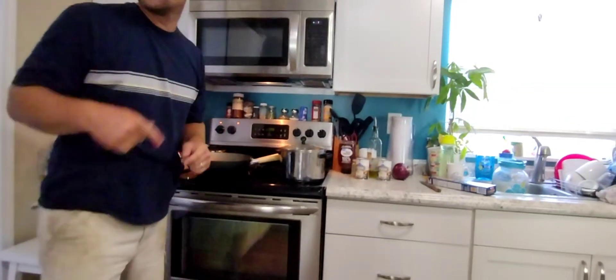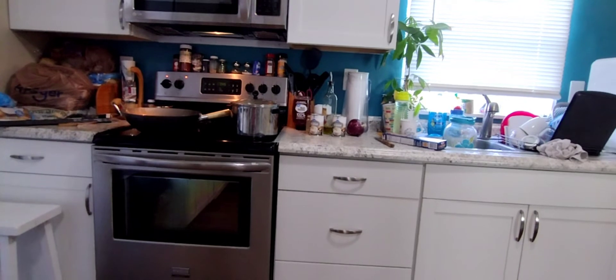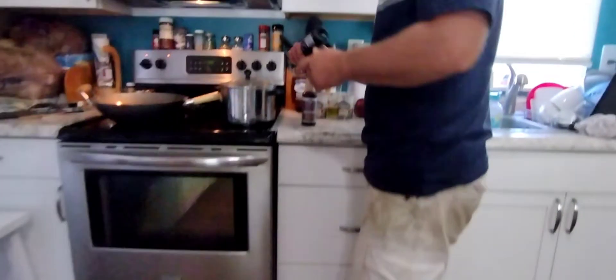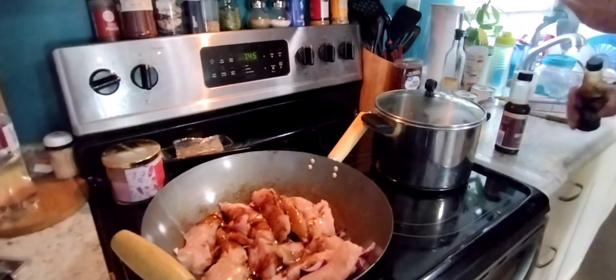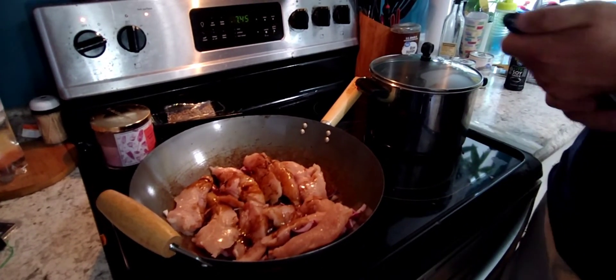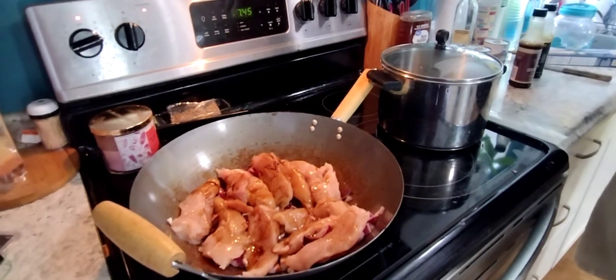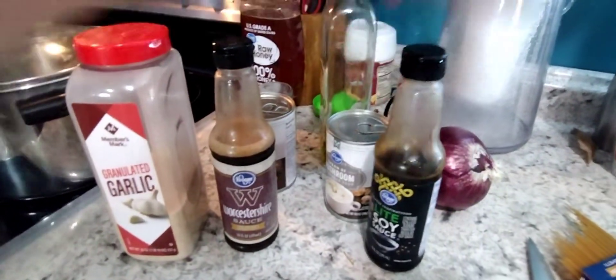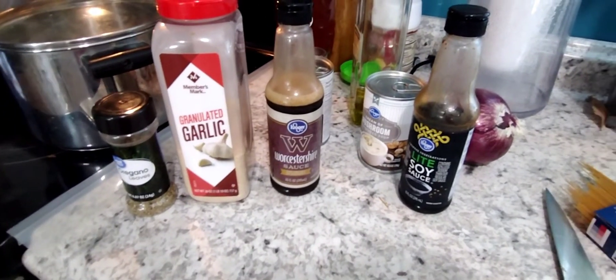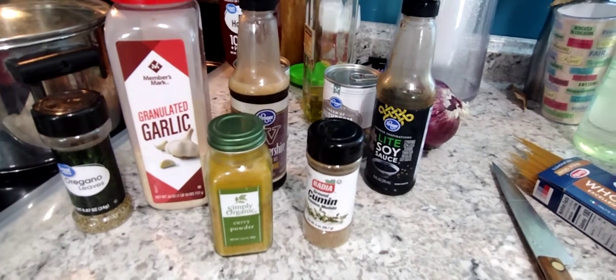Get those two magic ingredients going. Just a little spritz — I forgot to shake this one. It's more important to shake the Worcestershire sauce than the soy. It looks like a lot, but believe it or not, the wife actually puts more on when we're done. You can never have too much. Then we'll use a little garlic powder, a little bit of oregano, and very important is the cumin and the curry — those are like the top two important ingredients.